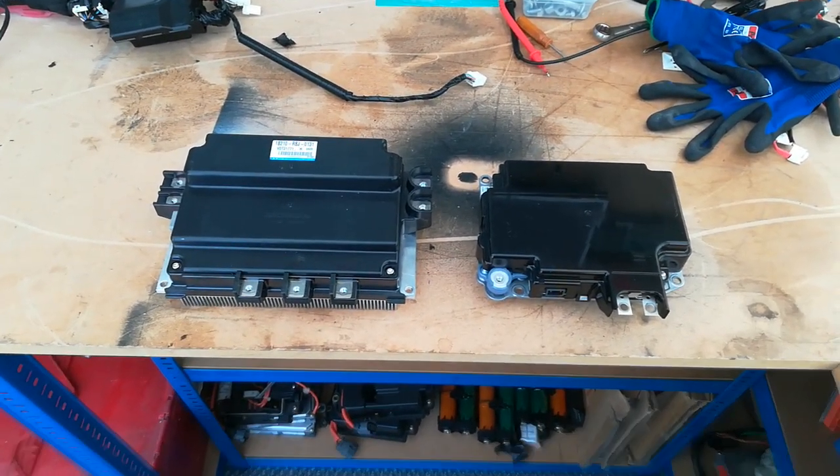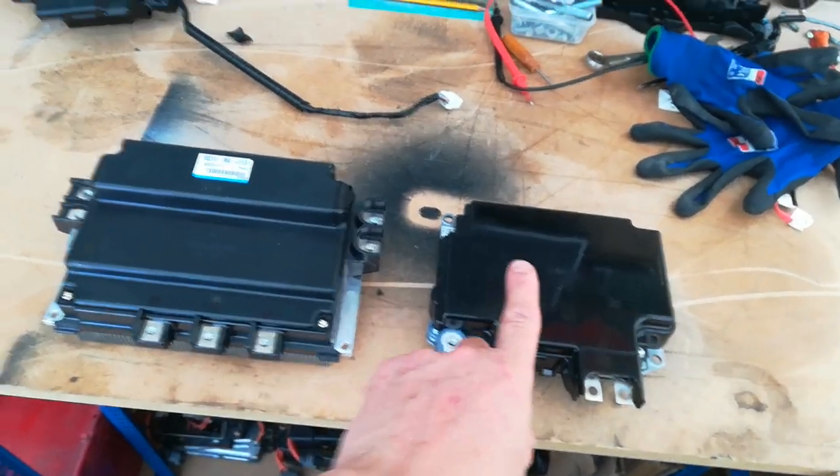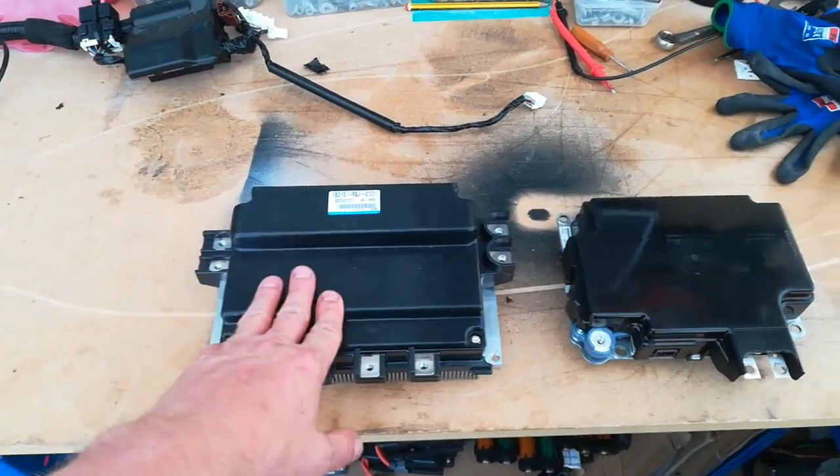And here are the nickel metal hydride versions. We have a nickel metal hydride DC to DC and a nickel metal hydride MPI — these are the ones that are going to be replaced.